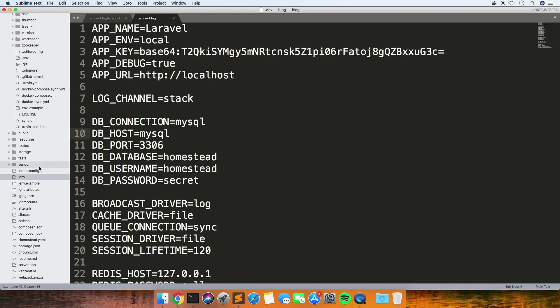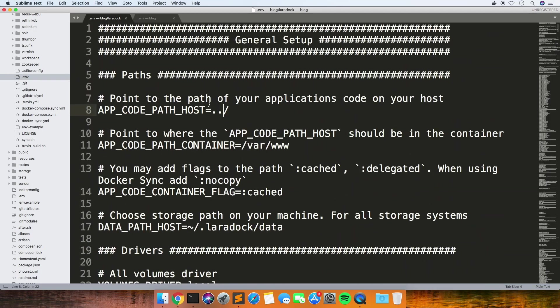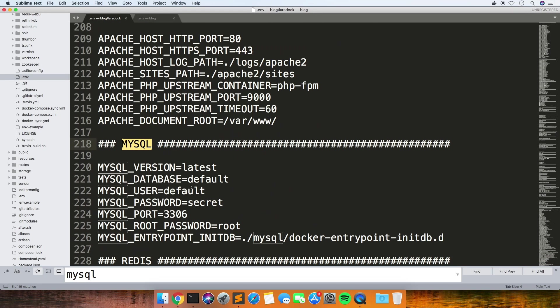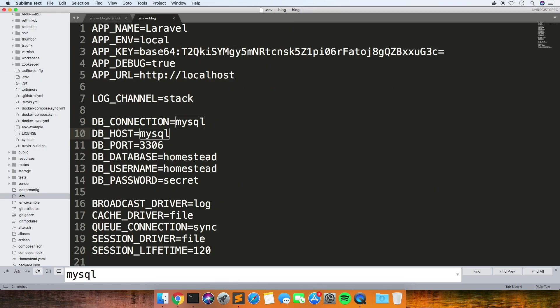Let's just see if it tells you in here what it should be. Let's see - I wonder if it's set up like this. So instead of homestead we should put default and default for the database. See if that works.